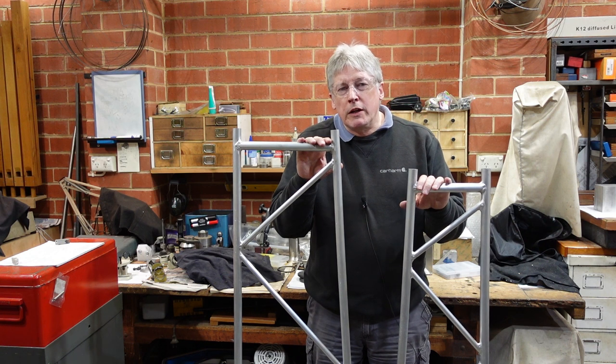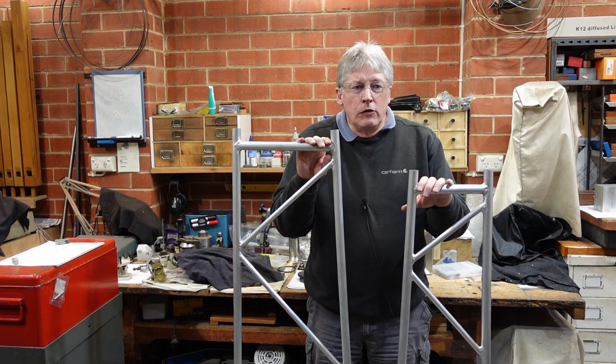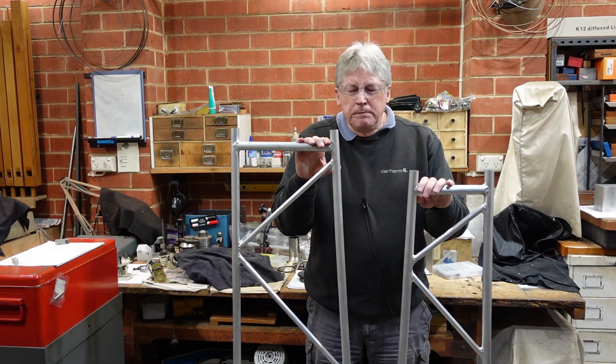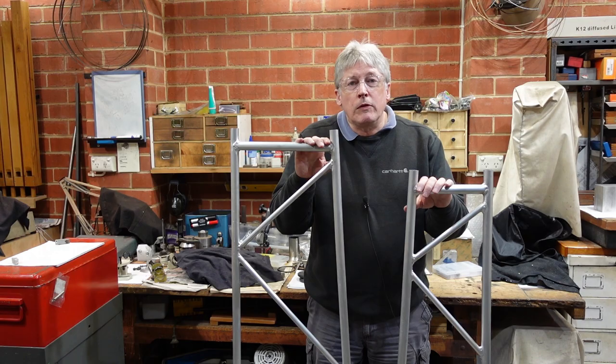If you haven't got a shed where you have an overhead PowerPoint and you think one would be nice rather than having cords dragging across the floor, then this is possibly an option. These things were interesting to make, and I'll show you the process. At the end of the video I was going to do a bit of a comparison between a straight tube and one of these things, just to show how much stiffer it is.